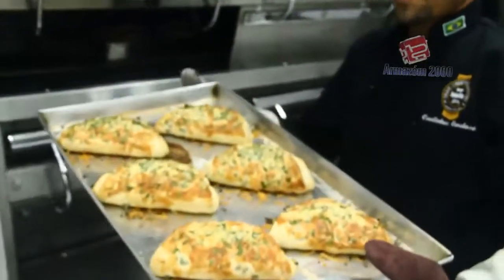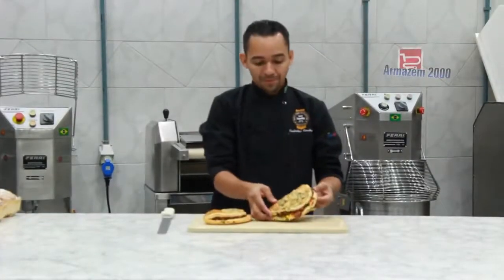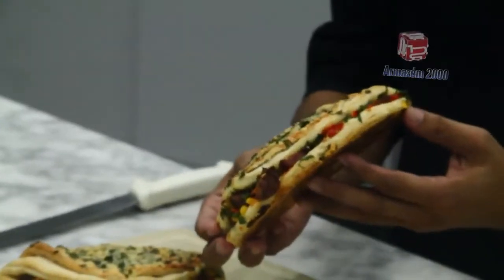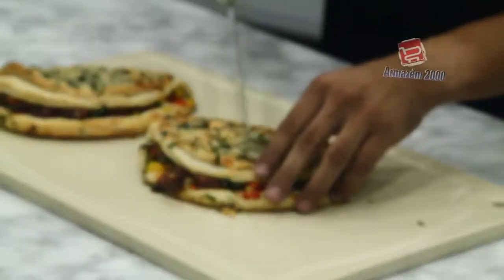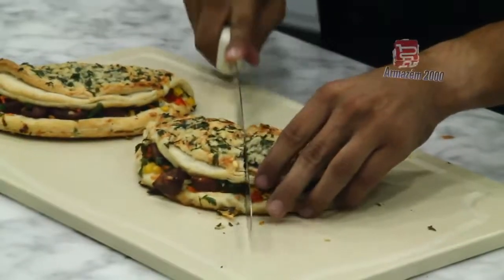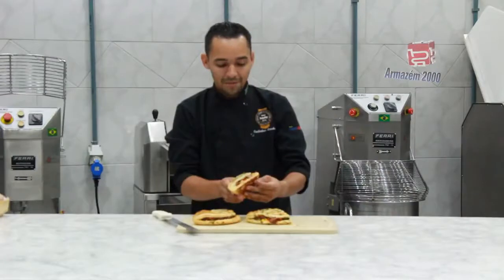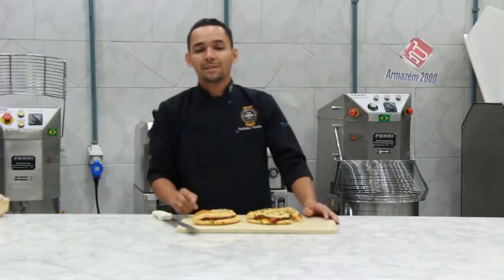Depois de 20 minutos, está pronto. Depois de assado, o pão de azeitona, vamos cortar para ver como ficou. Crocante! Maravilha, cheiro maravilhoso, uma receita fácil e prática. Espero que vocês tenham gostado. Até a próxima. Tchau.